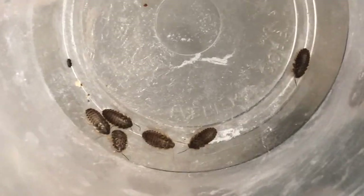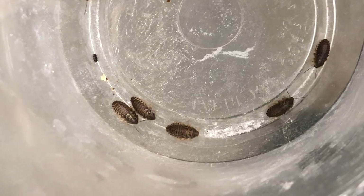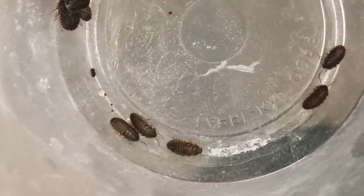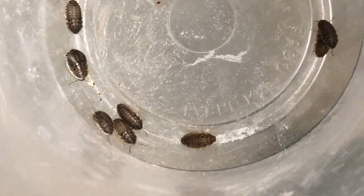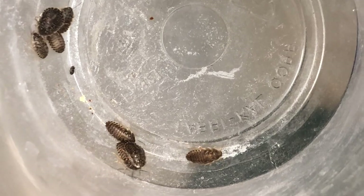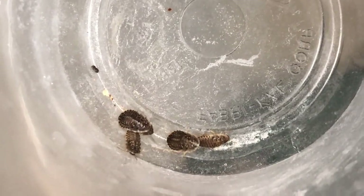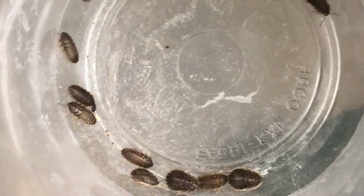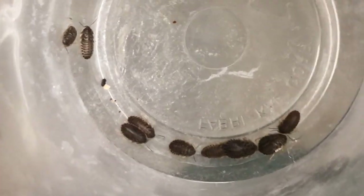Here are some baby dubia roach nymphs from one of my dubia colonies. These are actually pretty high in protein — higher than crickets per size and per ratio — so it's a great main food source. I breed my own, which makes it very cost-effective and efficient. The females pop out a bunch of little babies all the time. For newborns and neonates I feed smaller nymphs, and for my larger adults I feed around three-quarter-inch size nymphs.